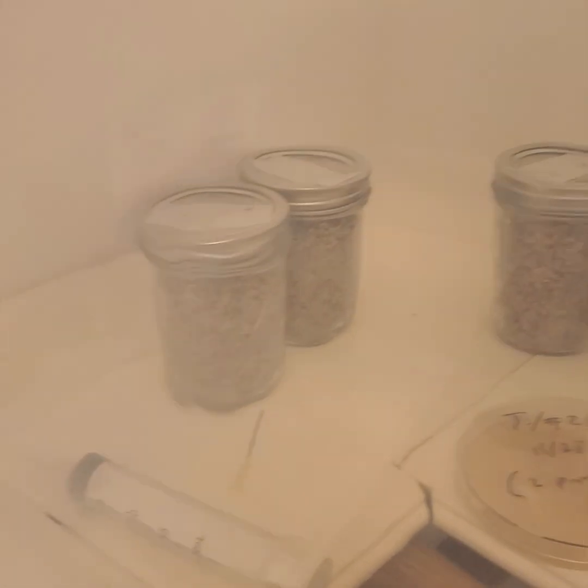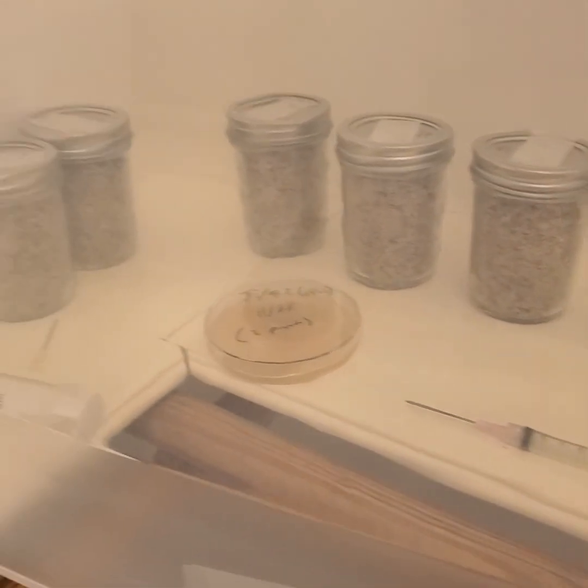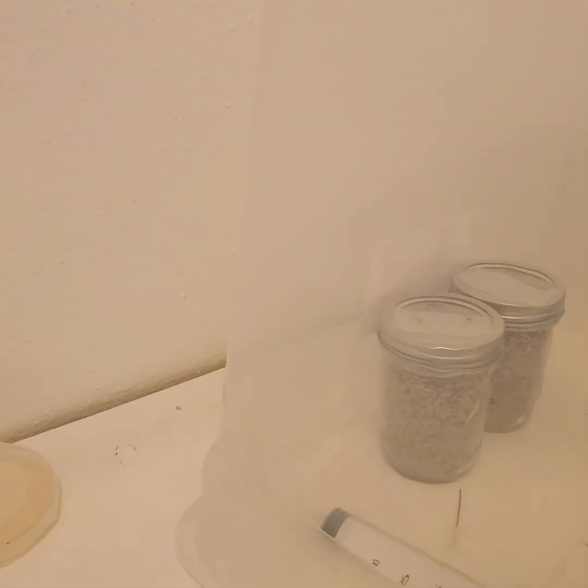Making this little photo journal along the way, so hopefully we'll get some good things out of these inoculations. Thanks for watching — subscribe if you're interested and see what happens next. Y'all have a good one.